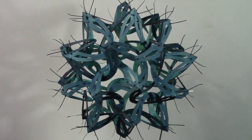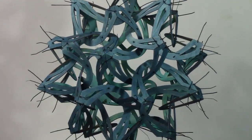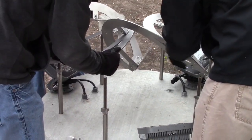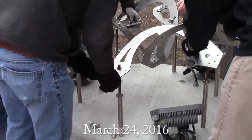Here it is again, but dyed blue to give it a little more character. The inside is a lighter shade, so it glows from within. The full-scale sculpture is in Topeka, Kansas, about a block away from the State Capitol building.